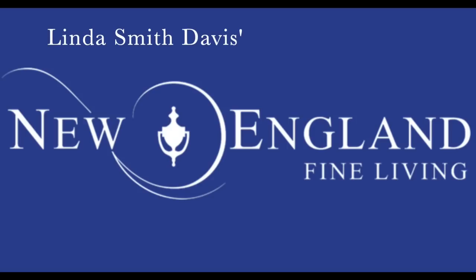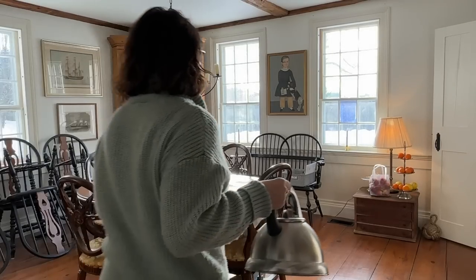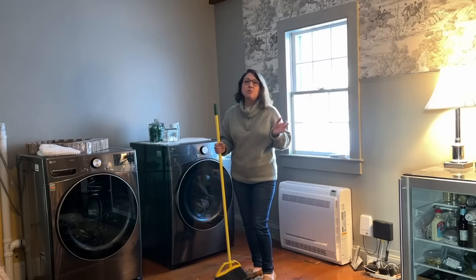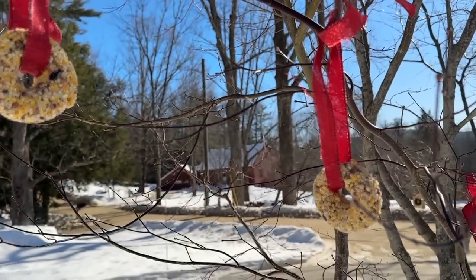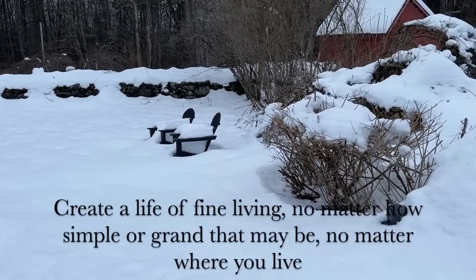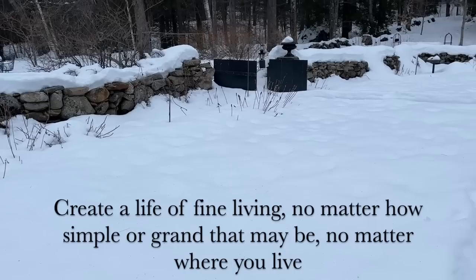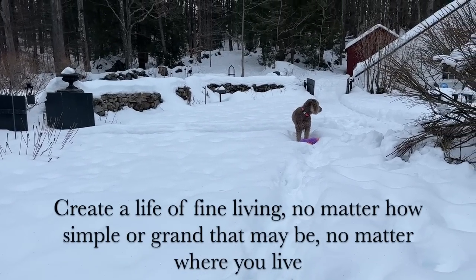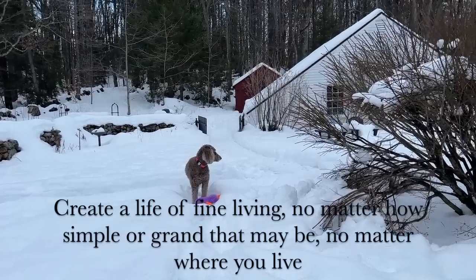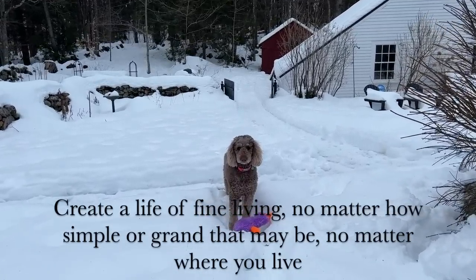Well hello kindred spirits! In today's video we're going to be tackling some of the rooms in our house to organize. I'm going to show you the tavern that we're going to be working on very soon, and I'm finally making the bird seed ornaments. I hope you enjoy this video — if you haven't subscribed already I'd love for you to, and if you like my videos give me a thumbs up.